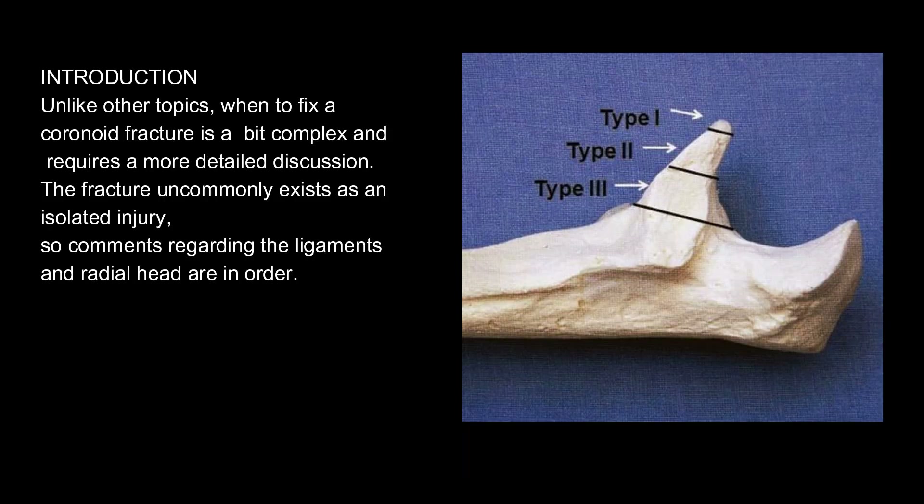Introduction. Unlike other topics, when to fix a coronoid fracture is a bit complex and requires a more detailed discussion. The fracture uncommonly exists as an isolated injury, so comments regarding the ligaments and radial head are in order.